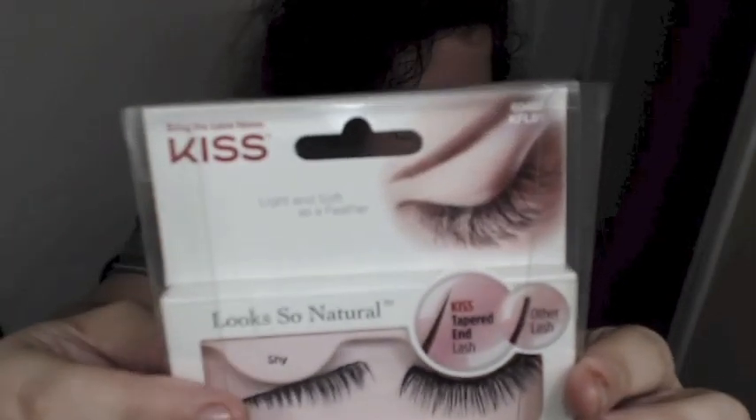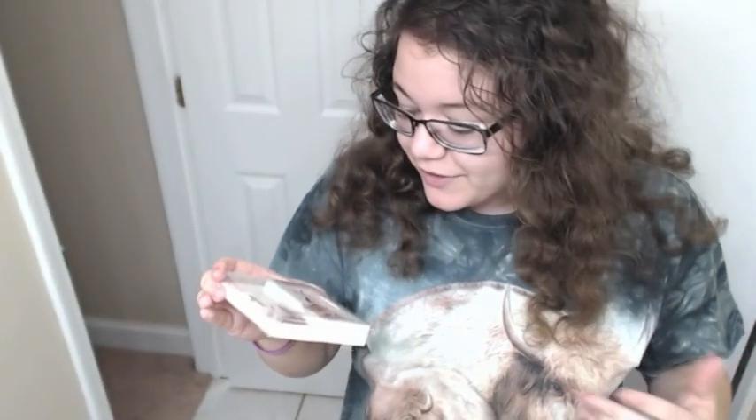Look at how natural. It is revolutionary fiber and technology — feels like your own lashes. Except when they brush across your glasses, as I wrote on a few forums.